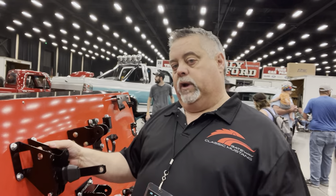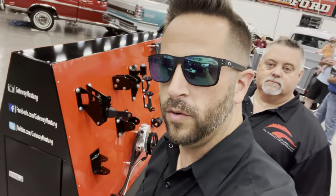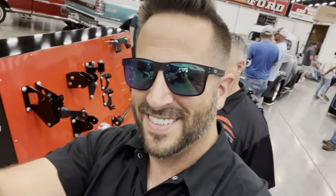What's the website? GatewayClassicMustang.com or GatewayPerformanceSuspension.com. Thanks, I appreciate it. I think I'm going to get one and give it a try. See you guys.